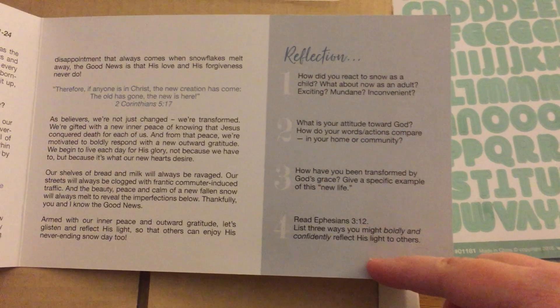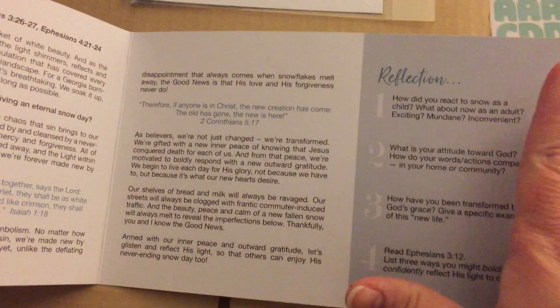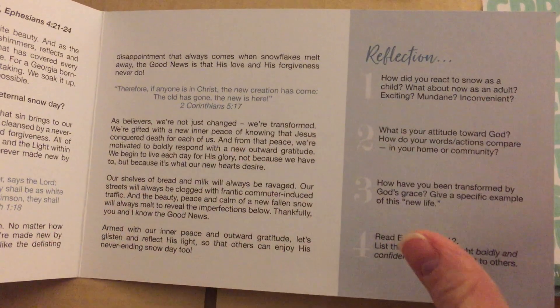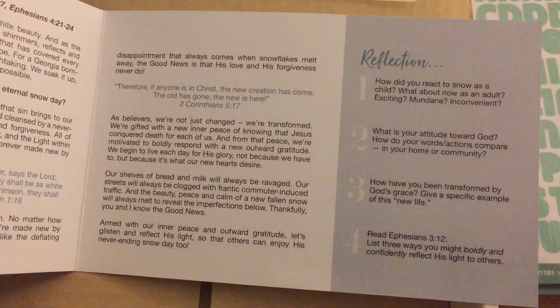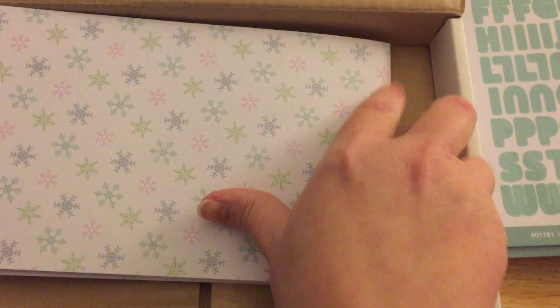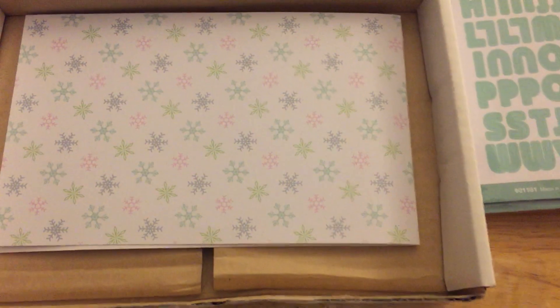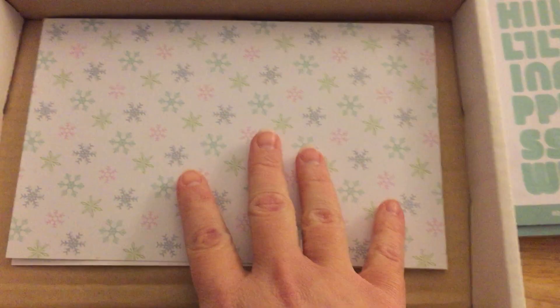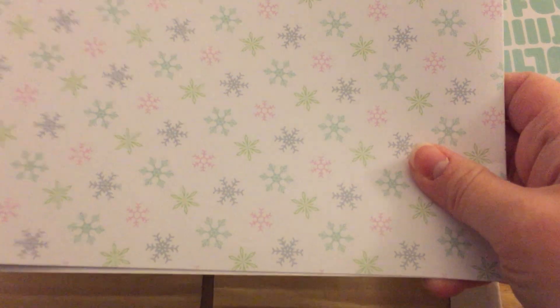I haven't actually read through it yet since I basically just opened it and then went right to the video. There are some reflection questions — you can use all of this and journal it in your Bible, or you can make your own little pamphlet book or something to stick it in. I'm not sure what I'm going to be doing yet, but I'm sure I will be posting pictures on my Instagram and my blog.